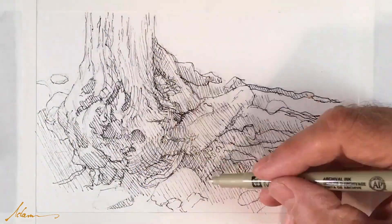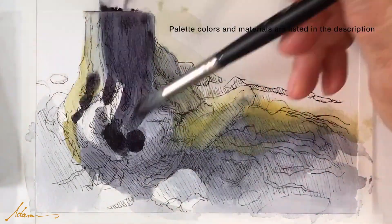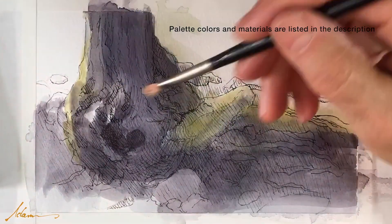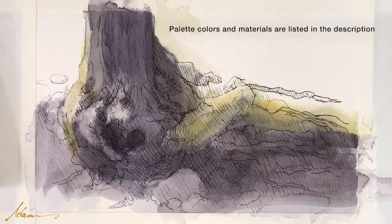Then we go in with some watercolor. I'm using a neutral palette — actually grays — again trying to get that ancient feel of this old tree.